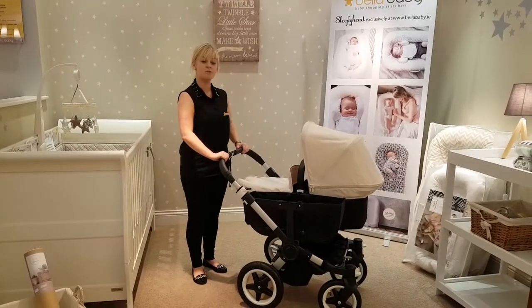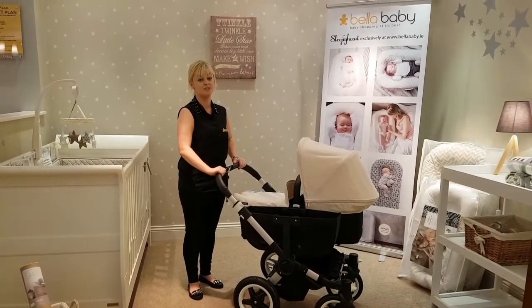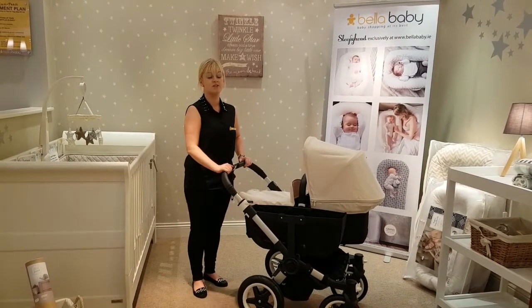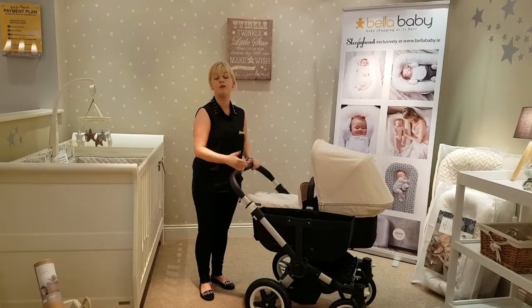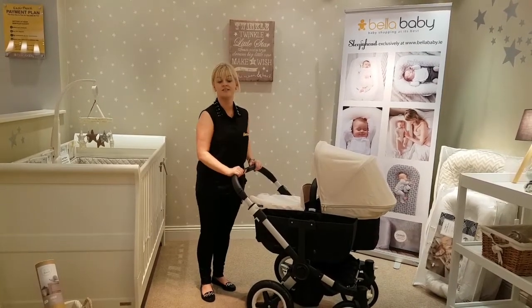So guys, that's our Bugaboo Donkey. I hope you liked it as much as we do. Thanks so much for watching. If you want to subscribe to our channel, click the red button below, or visit betterbaby.ie for all other information on all of our other products and demos.